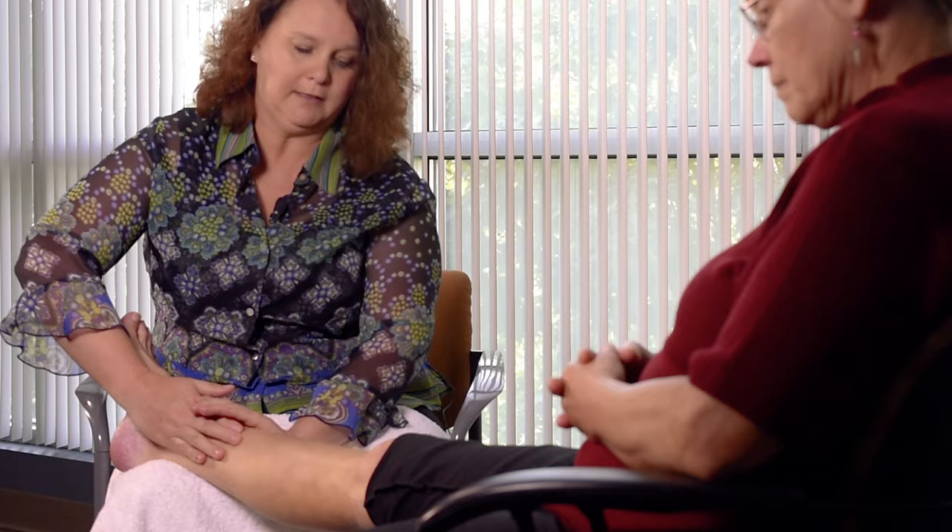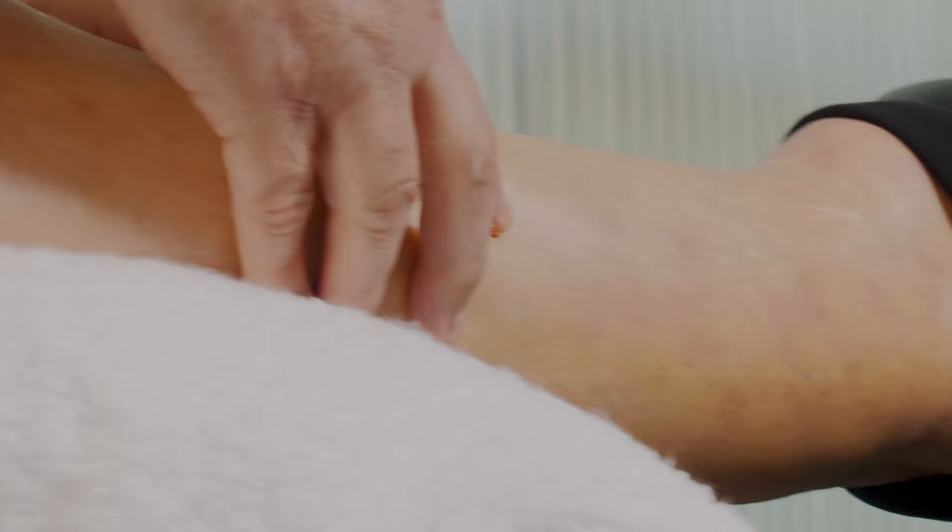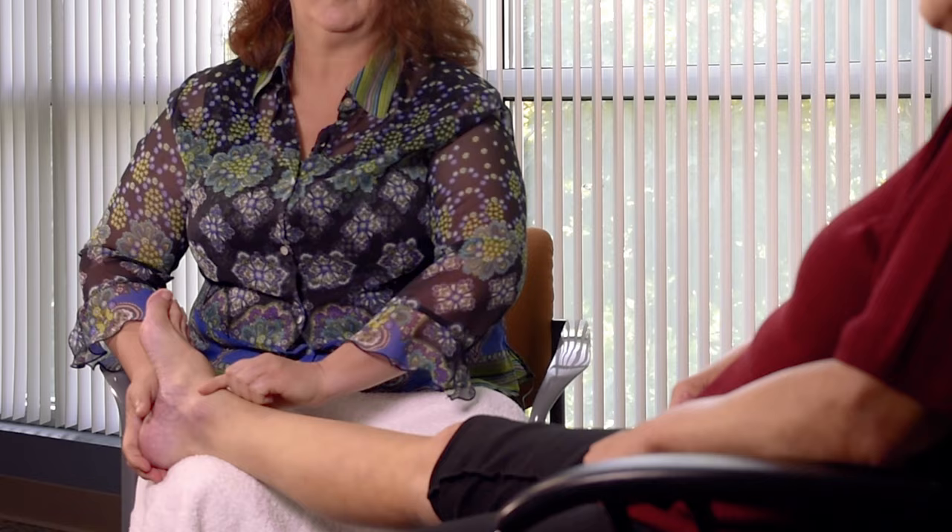The next technique is the prayer and kiss technique. Placing your hands in a prayer position, gently stroking from the foot up to the knee. The kiss position is fingertips lightly rolling back down the leg, ending with one hand on top and one hand on bottom of the foot.